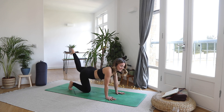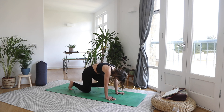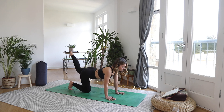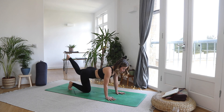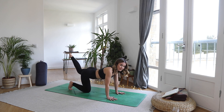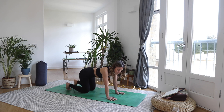Inhale, pressing that heel into the ceiling, holding it here. Just notice if you begin to lean to one side or the other — distribute the weight evenly. Engage through the core and really fire up that left glute in that static hold. Building a little bit of fire in that glute. Full breath in. And as you exhale, bring that knee down. Give those hips a little bit of a shake out.